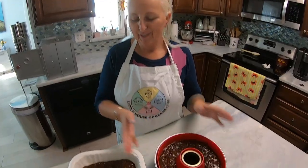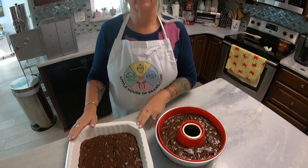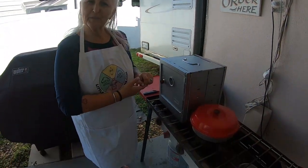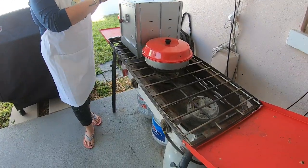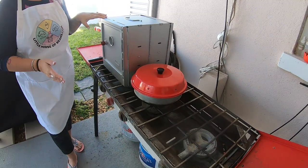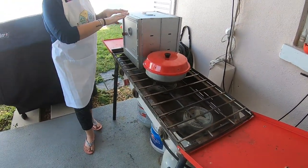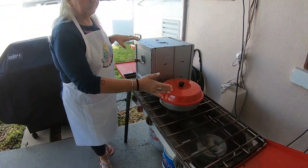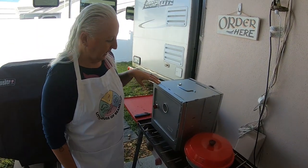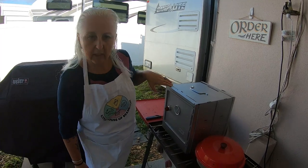The Omnia oven versus Coleman — we will turn on the three-burner camping stove outside. So we're outside on our three-burner Camp Chef stove. We have the Coleman oven and we have the Omnia oven. We will preheat the Coleman oven to 325 and I will heat up the Omnia oven a little bit, and the challenge will begin.